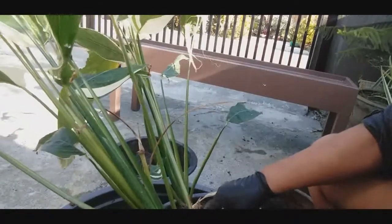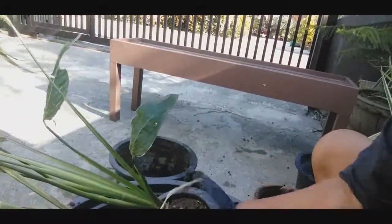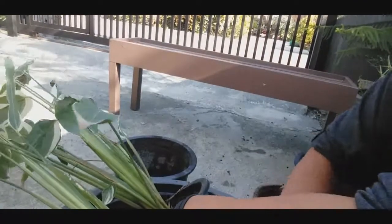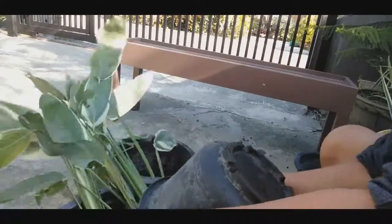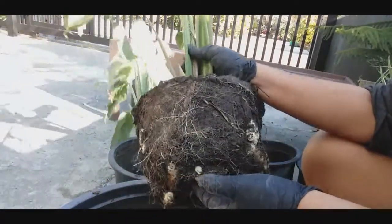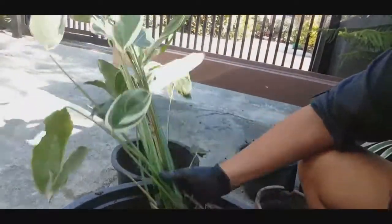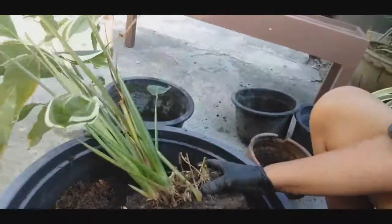Yung laman nito nakakain. Dahil nung bata ako, nakain ko yung ano niya dati. Marami kasi ito sa bukid — tiga bukid po ako, provinciana po ako. Medyo suntok-suntokin na lang muna natin yan, kasi matigas. Ayan ang sinasabi kong bunga niya. Lalagain ko yan, ang dami niyang laman.